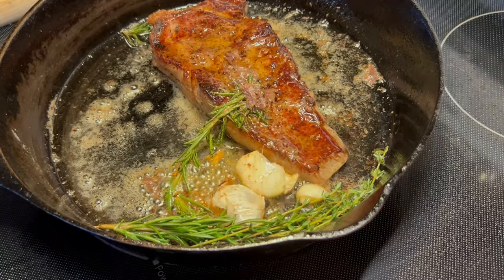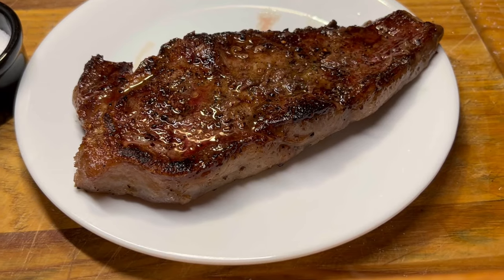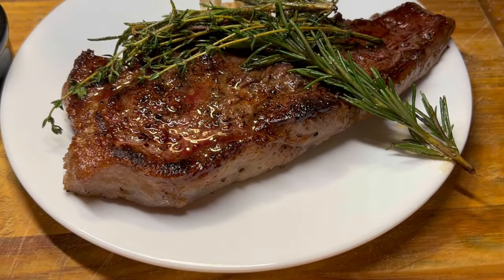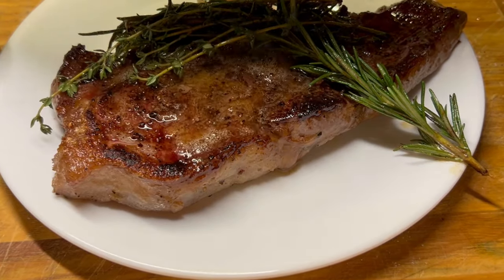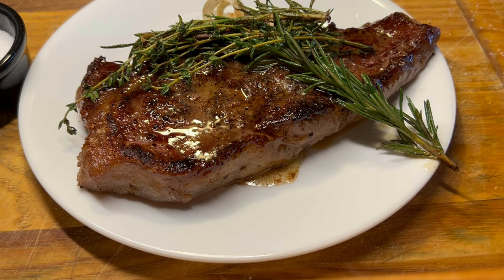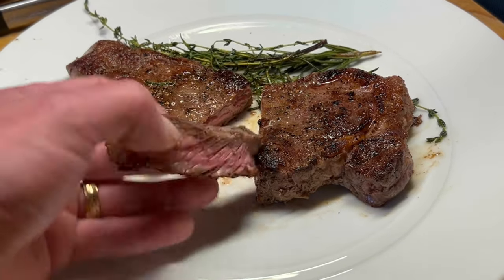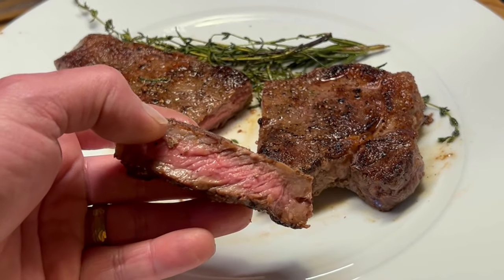Shut the pan off. Now we're going to take our steak right out of here and rest it on the plate. We're going to add our aromatics and some of this amazing pan dripping. Now we're just going to let this rest uncovered for about five to seven minutes. I let the steak rest for about seven minutes and I just gave it a slice — how's that looking? Absolutely incredible how good this steak comes out. For another good recipe, be sure to watch the video on your screen right now, and I'll see you right over there.